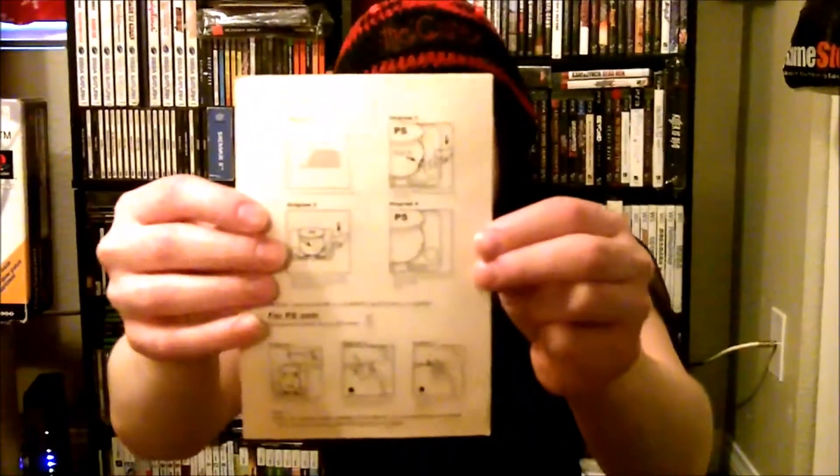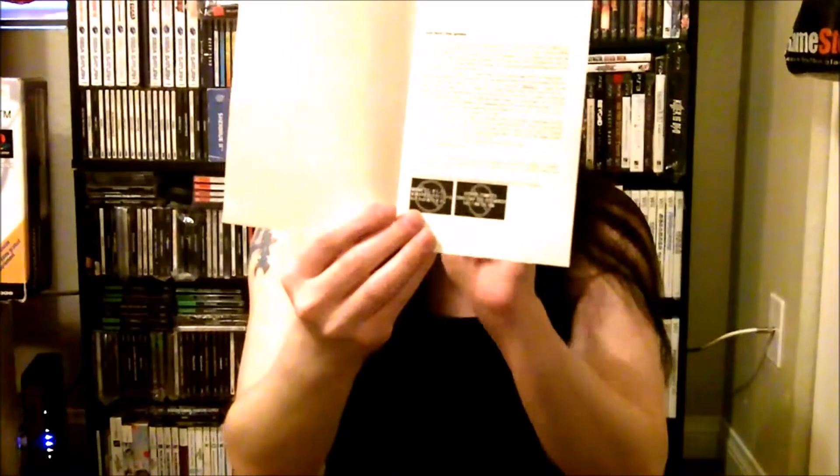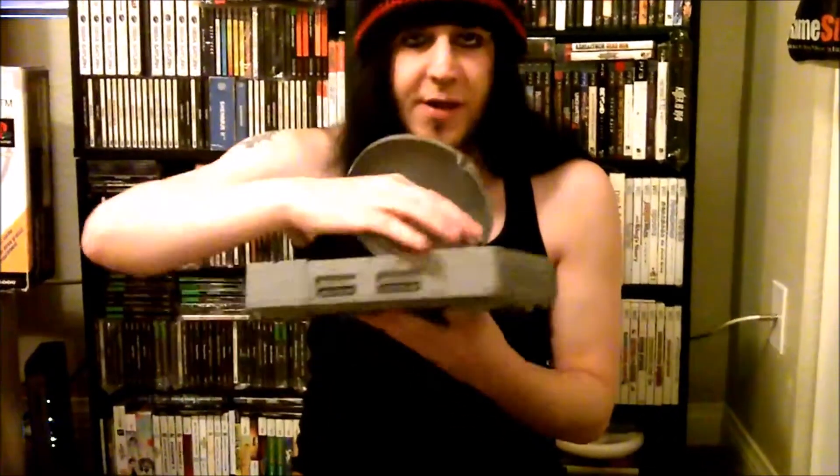When you open this up, you have the Utility Driver 3.0 disc — this isn't some burnt disc some guy made in his basement; it's actually a pressed disc. This disc comes with two other things: a set of instruction manuals showing you exactly what to do on both systems and how to get it to work. This is pretty much mod-free, but there's one little detail I'm going to tell you about.